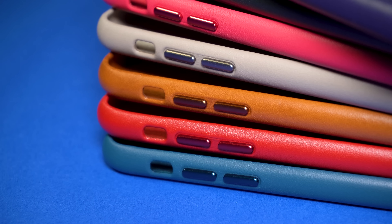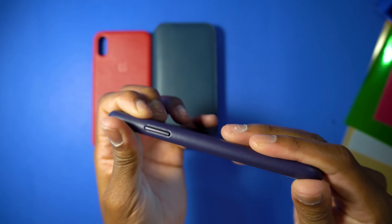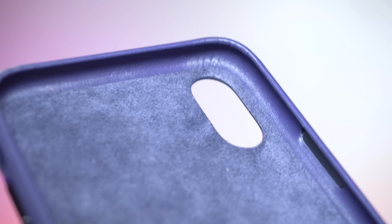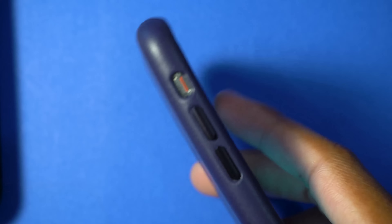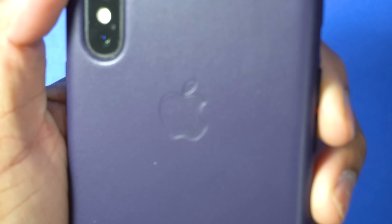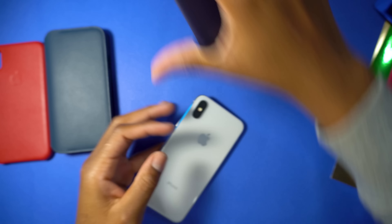I'm thinking about doing an updated review on these cases months later to let you guys know how the leather holds up. Let's try this one on from the side — fair enough, that works. Wow, I really like how this one looks! I like this color a lot. Check out the shiny buttons on the side and the texture on this leather. Obviously fingernails or a rough table surface will leave marks and scratches — you have to be careful. But that's the purpose of leather cases: to gain character and tell a story.